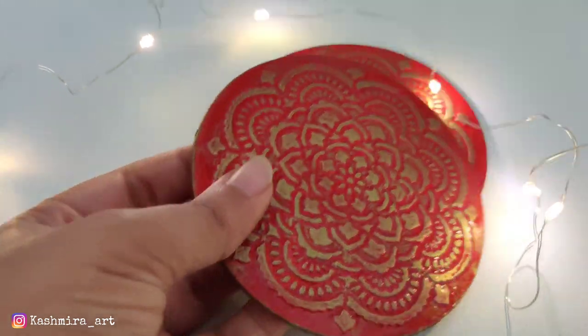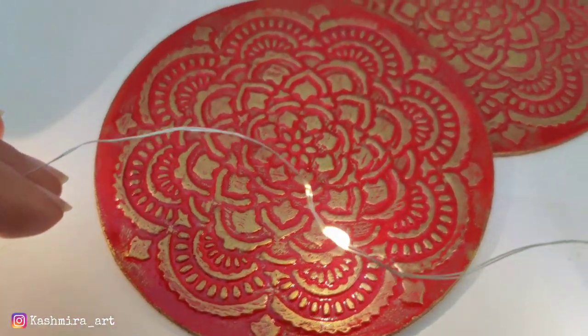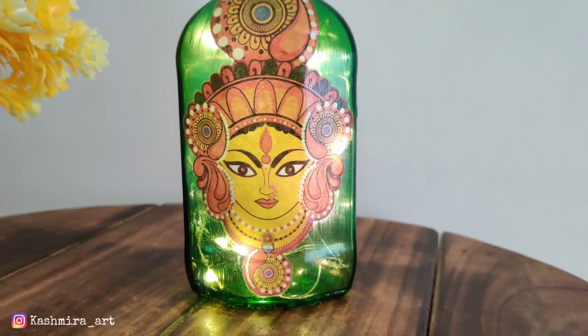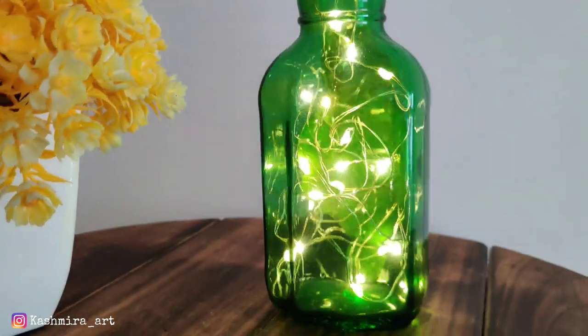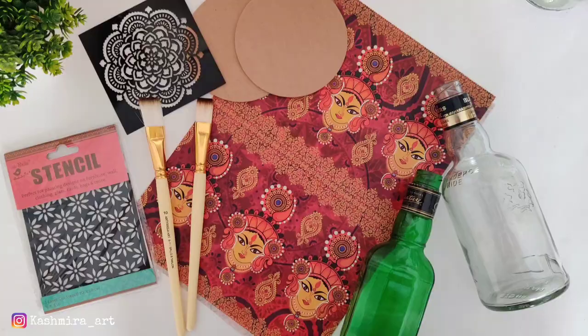Guys, how did you feel about today's three DIYs? Tell me in the comment section and let me know which one you liked the best. I am going to add a lot more festive decor DIY videos, so stay tuned. If you haven't subscribed, please subscribe and hit the bell notification so you get notified whenever I upload a new video. That's all for now — see you in the next video. Take care, bye bye!